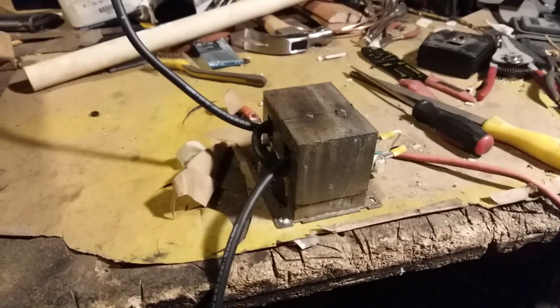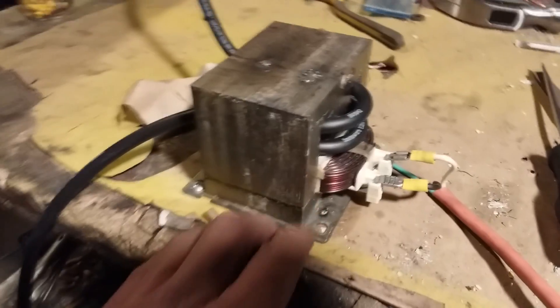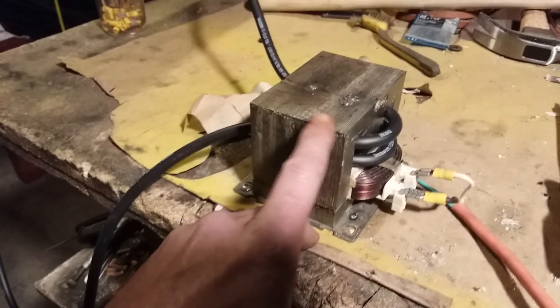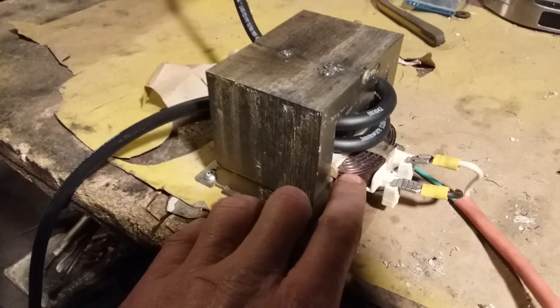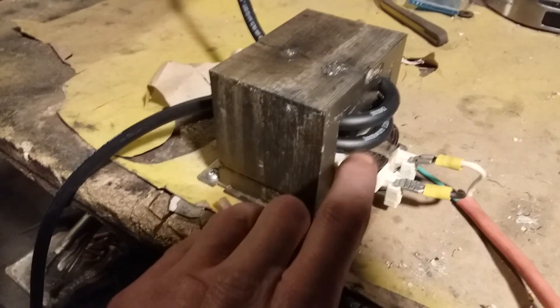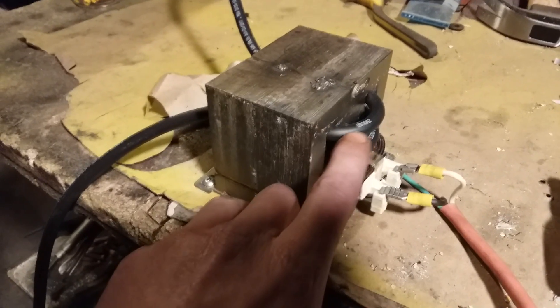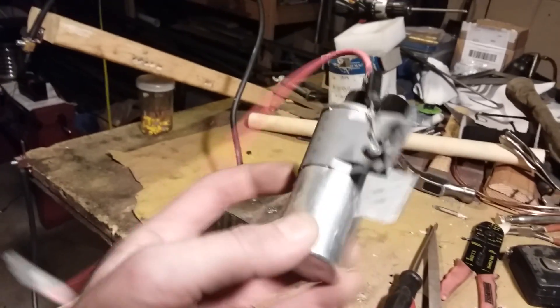Now here is the other project that I've been working on. You guys know what this is — it's a spot welder. But it's not working very well. Now there are videos on YouTube that show you how to do this. This is a microwave transformer. If you ever get one of these, you'll notice if you look at the wire windings, you'll have one coil that has thicker wires and another coil that has thinner wires. And the thinner wire coil will have a big capacitor connected to it.